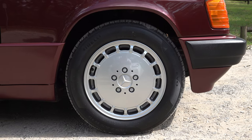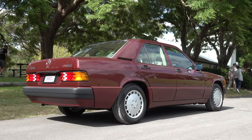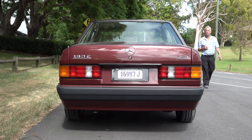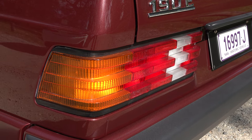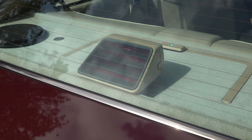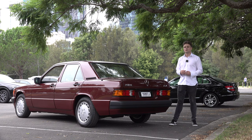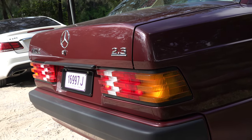The W201 features 15-inch alloy wheels. At the back we have the classic Mercedes-Benz ribbed tail light design to prevent snow build-up during winter, plus the additional third stop lamp. Then we come to the badging: 190 was the model name, E stood for fuel injection, and the 2.3 meant it was a 2.3 four-cylinder.